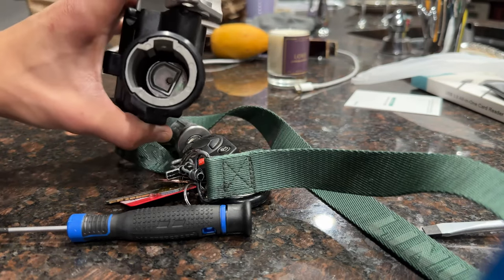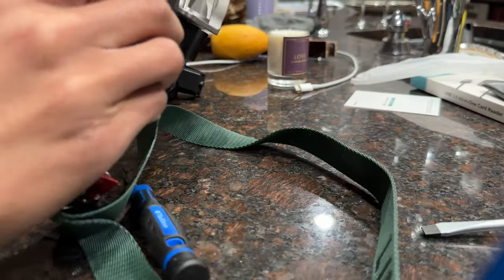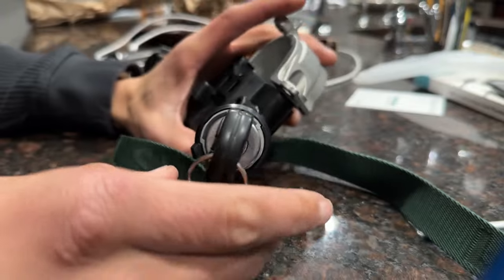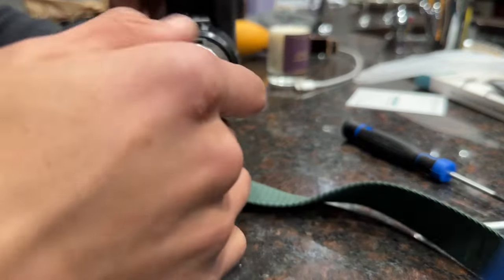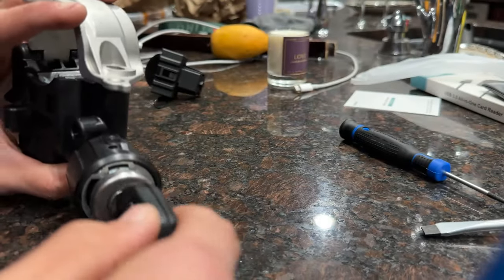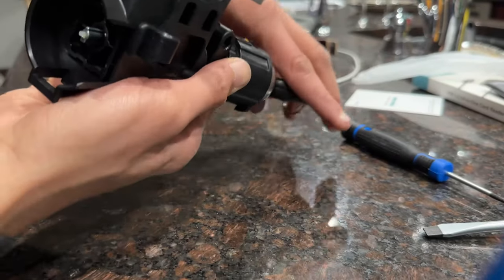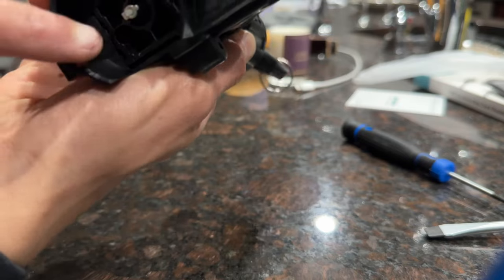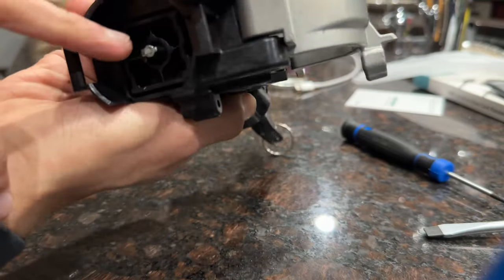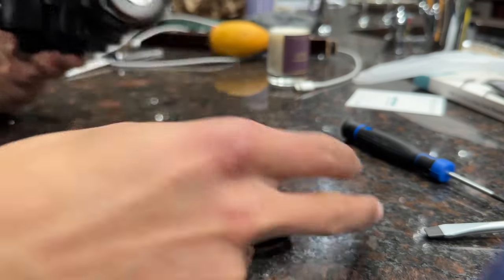We're going to spin this part and turn it so that the D is lined up — and you should be able to see it's looking nice and lined up. This is honestly one of the trickier parts of this. You might have to play around with the key a little bit if the pin is not going down when you need it to. Then you're going to want this to be in that position so you can reinstall the ignition switch — line it up like that — and then remove the key.